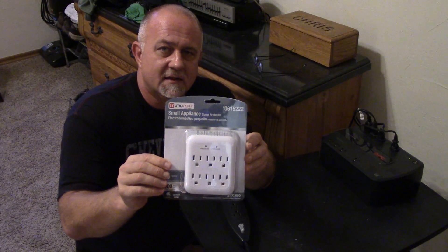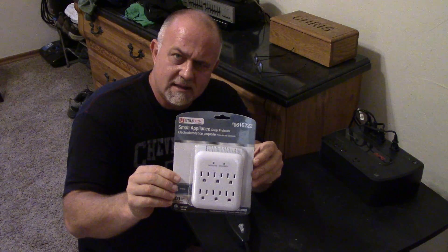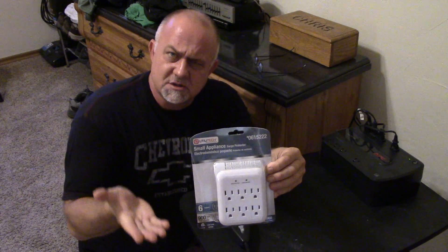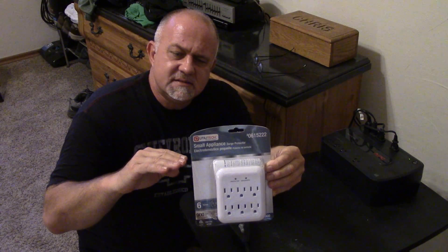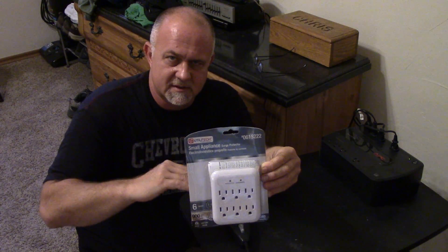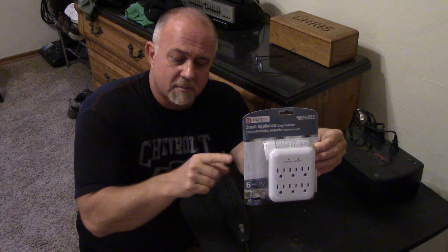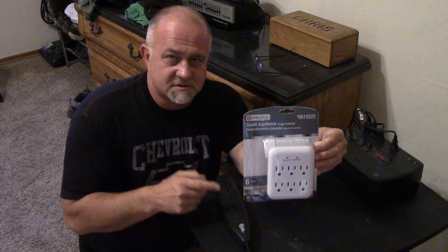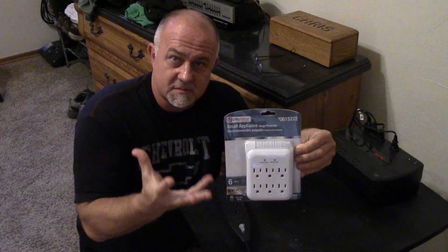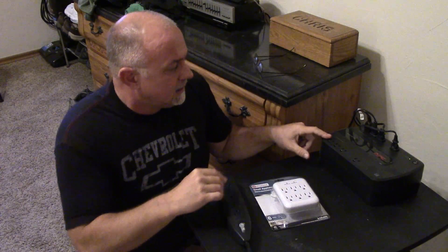Second is a surge protector. I got this at Lowe's for about nine bucks — it offers a little bit more protection. Surge protectors work on current. For example, during a brownout where voltage goes lower, your current is going to go up, and this senses the current and protects that way. Your voltage is going up and down, the current's fluctuating — this smooths that out. Better protection than a circuit breaker: a circuit breaker just pops to protect, whereas this absorbs those current fluctuations so your equipment stays up.